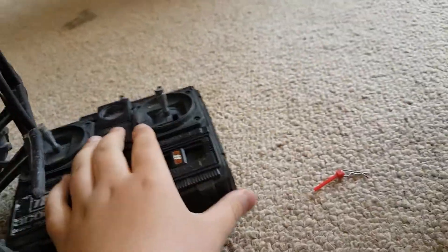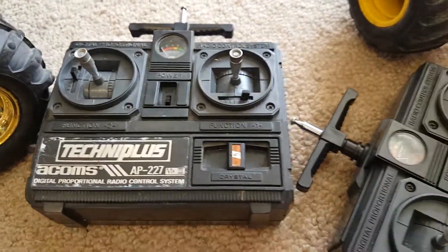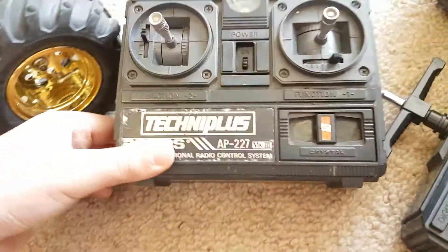Here's the controller for it. The reason why we don't get mixed up is because we've put labels on there.